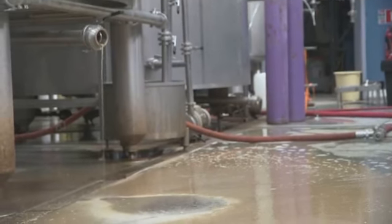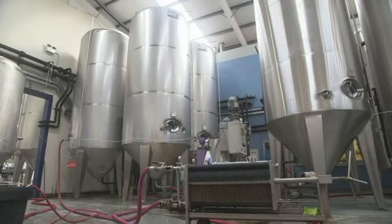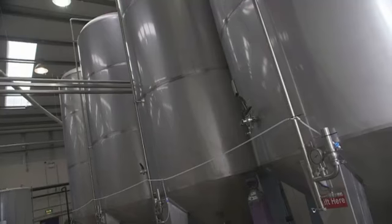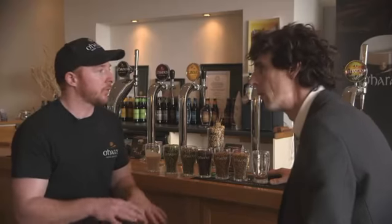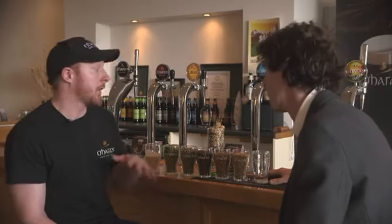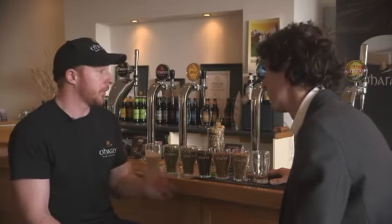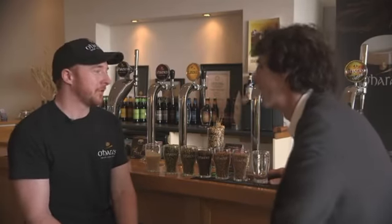Different types of water can make different types of beer better than others. Before water chemistry was understood, a lot of different regions would have just ended up with different types of beers. But what we can do now is add different salts and change the water to suit the profile of the beer that we're making. So even though the water as it comes in is perfect for doing darker beers, if we're doing pale ales we'll soften it.